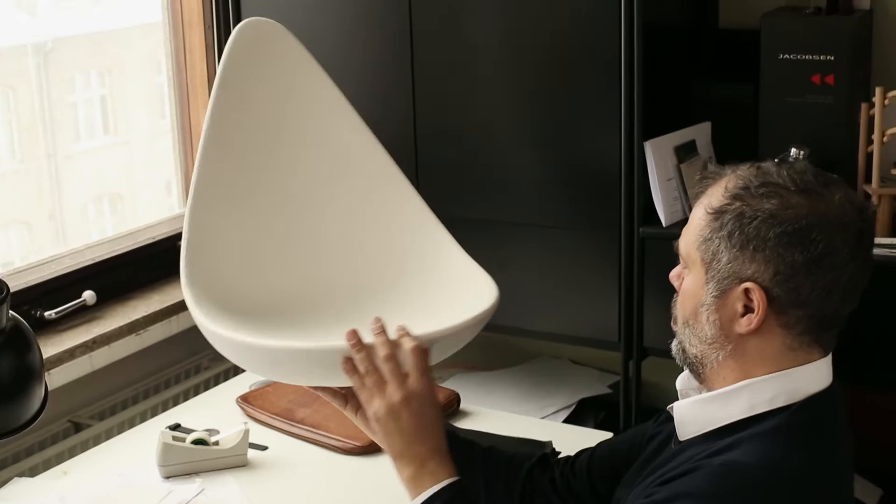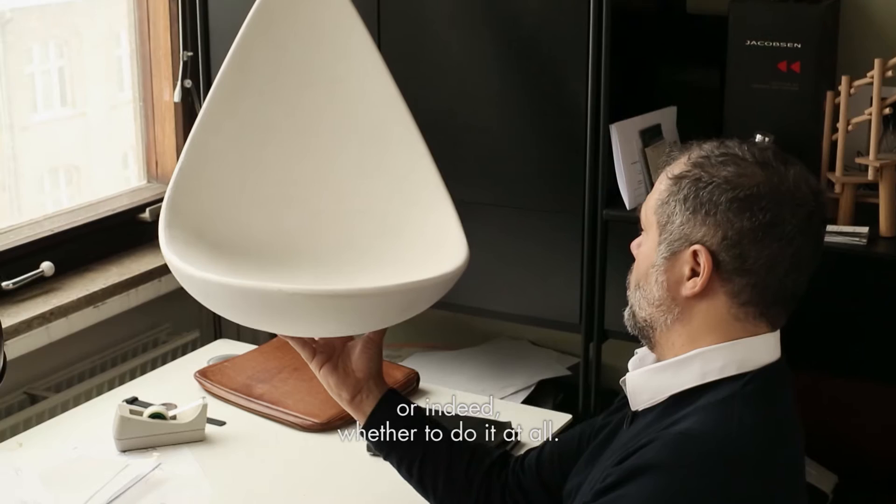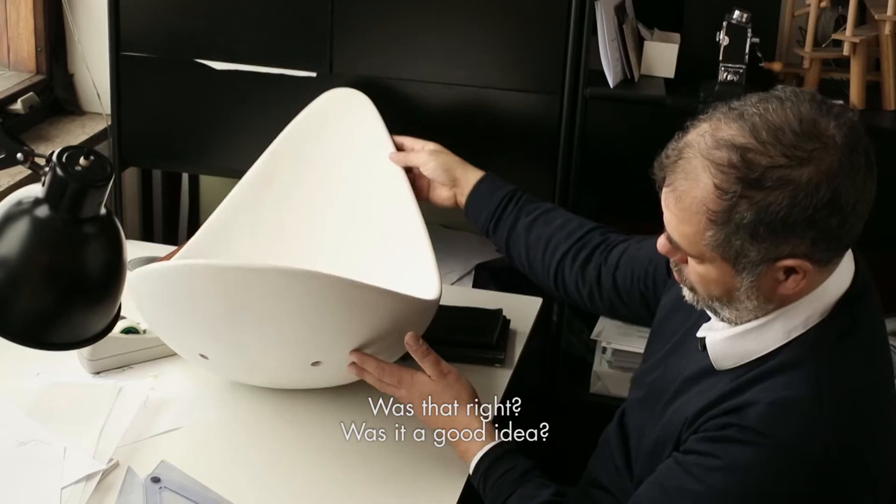We talked a lot about how to do this, or indeed whether to do it at all. Could we make the Drop chair out of plastic? Was that right? Was it a good idea? Would we devalue my grandfather's reputation?